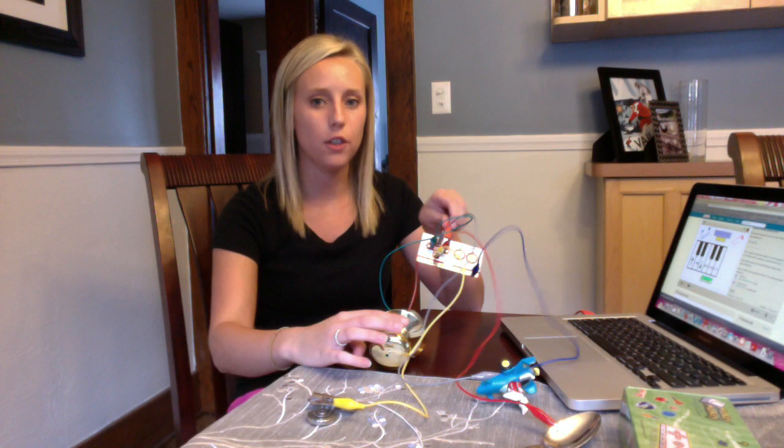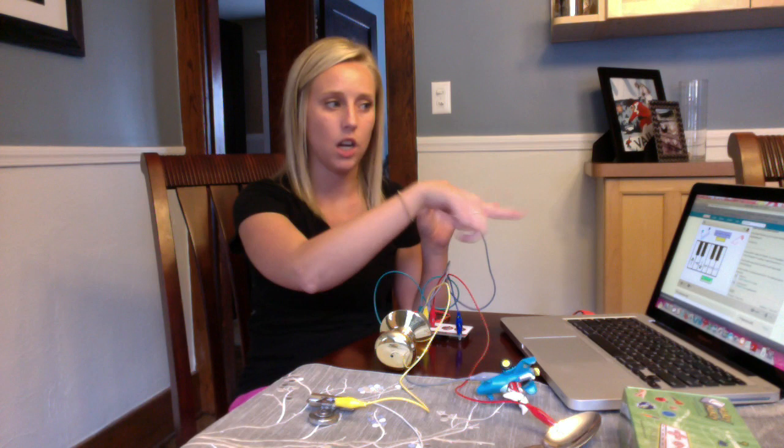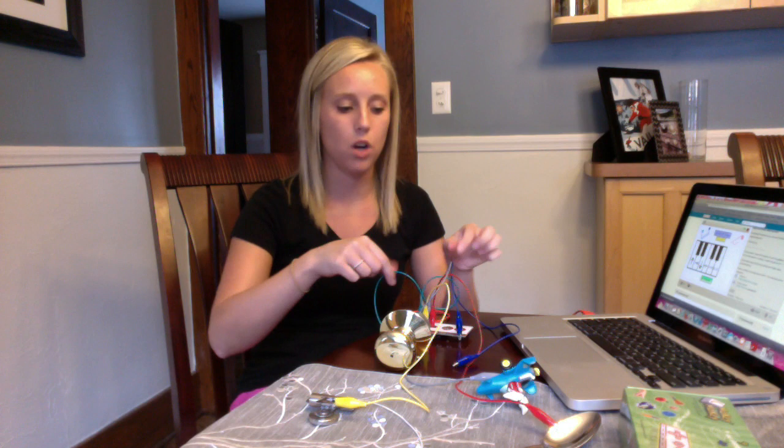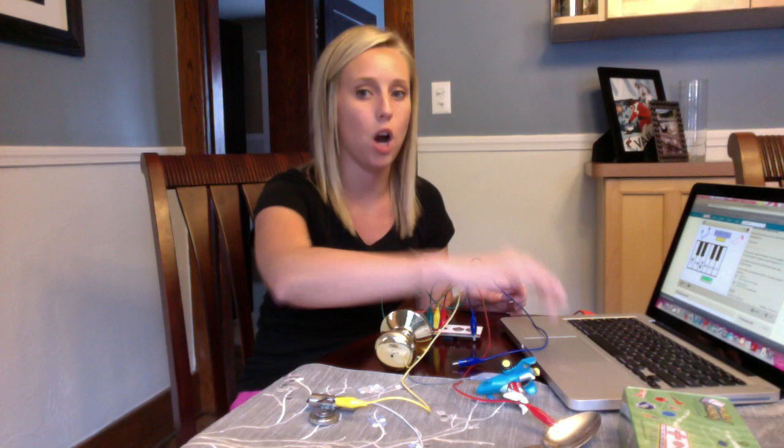So the first thing I did was I took my keyboard, plugged in the red USB to the computer, connected it to myself to make sure that the buttons were all working and I could control the computer like a mouse would, and then I hooked up each one of these clips to each of the four items. Each one is connected to a different arrow which controls a different note on the piano.